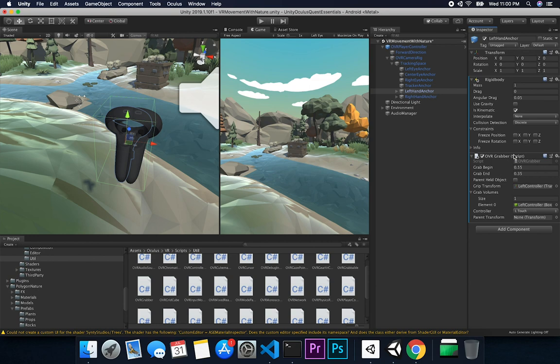For the OVR Grabber, the grab begin and grab end settings are really important — I left them as defaults and they work really well. The things that won't work if you don't set them are the grip transform and the grab volume. The grip transform is going to be the left controller itself — the thing we use to grab other objects. The grab volume is the collider associated with that component. Also make sure you set the controller to 'R Touch' and 'L Touch' on the respective hand anchors.